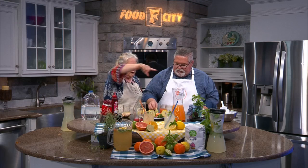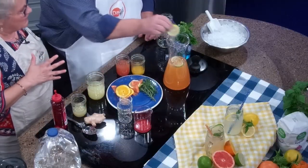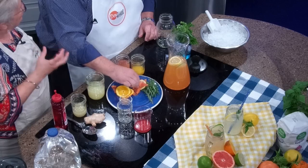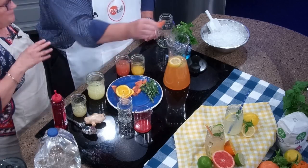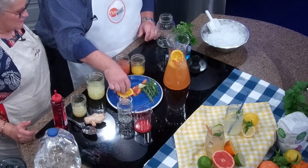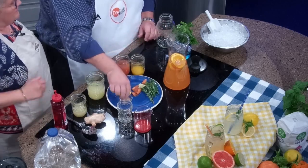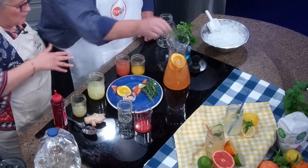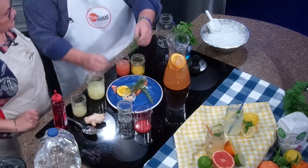We've got all kinds of slices of fresh fruit — oranges, limes. Put in there whatever you would like. Not only will this decorate it and make it look fancy, but the oils and the zest will get into the drink too. A little grapefruit and, of course, got to have some orange in there. We also have ginger slices if you want to add any ginger — we'll toss two of those in. And believe it or not, rosemary can be really good in these kinds of drinks too — put a whole sprig of that in.